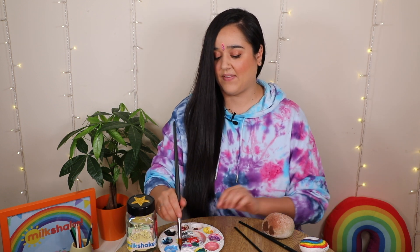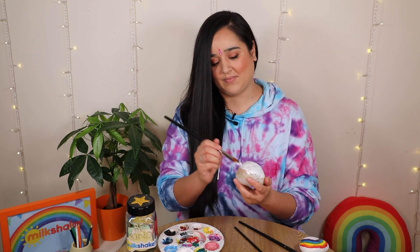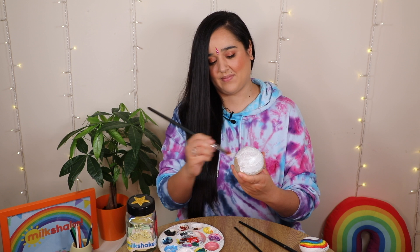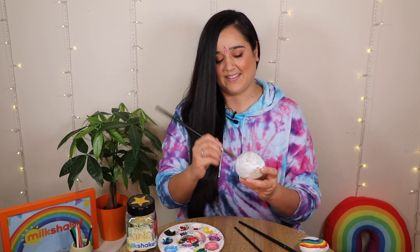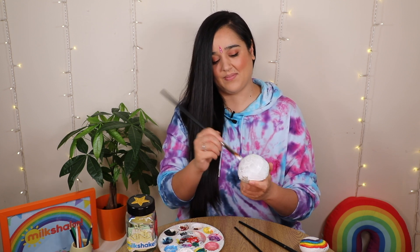I'm starting by painting my whole stone white, but you can paint yours whatever colour you like. This can get a bit messy, so make sure you're wearing old clothes and ask a grown-up to cover the table or floor where you're painting.